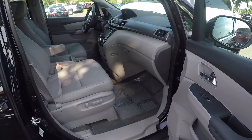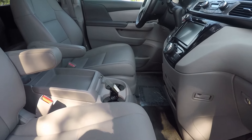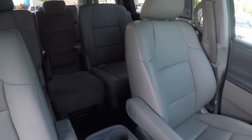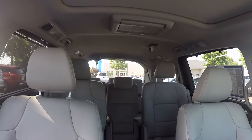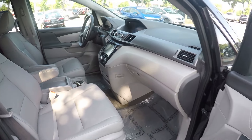One final look inside the vehicle — we do have powered seating for the passenger. We'll step further in and give you a look around the back with the driver's eye view. And that will wrap up our walk around.